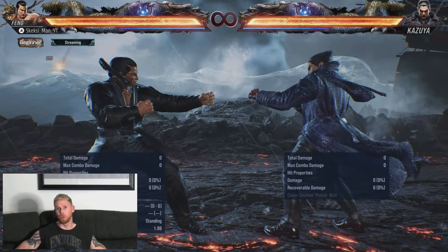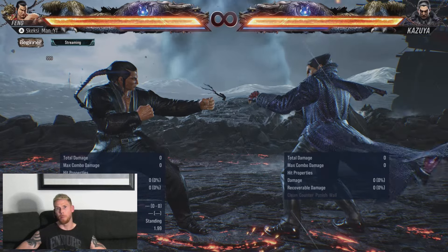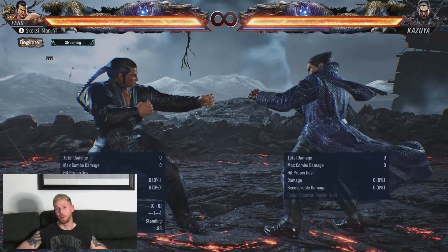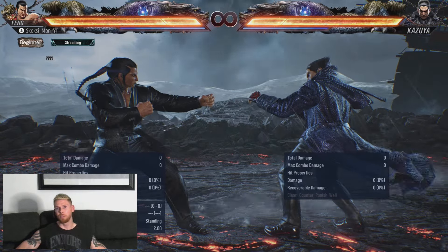You'll see that it's minus 6 on block, so generally a lot safer. And also, if you've seen my Shifting Clouds video, you'll remember that that is a really, really good Shifting Cloud setup — more on that later. For now, let's just see how these look on hit.